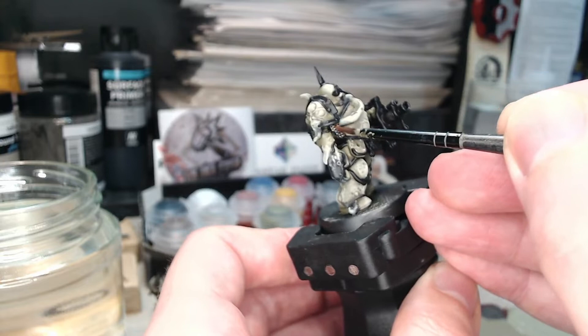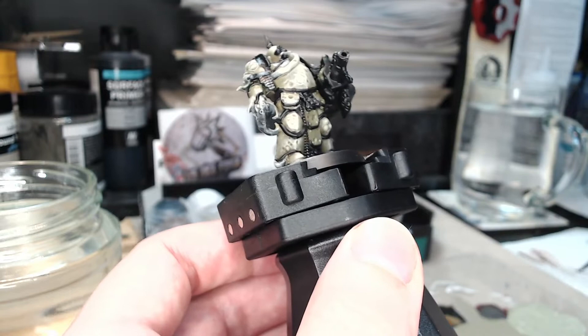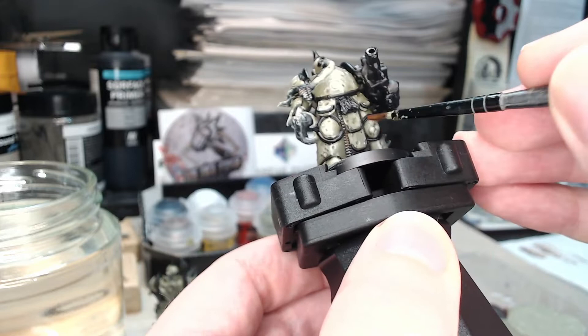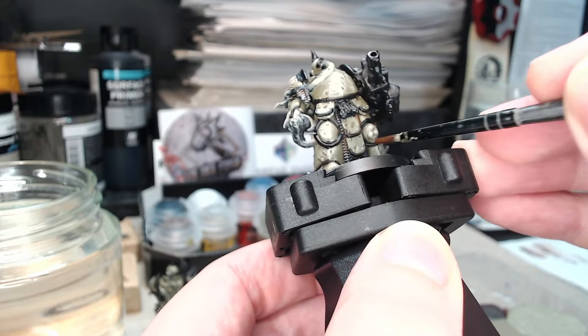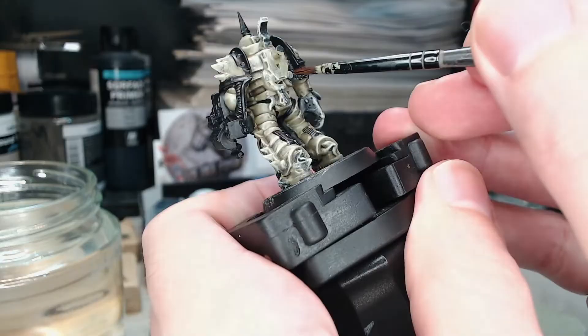To make it clearer what I'm doing, I'm also showing you the same steps on one of the other Plague Marines where the chainmail is a bit more showy rather than somewhat hidden from view. We're carefully going over the chainmail already done in silver, now dry brushing brown on top in areas that look corroded or where there's too much silver and I want to break it up. When that's done it should look something like this — corroded at the top and silver beneath — giving you the effect you're looking for.